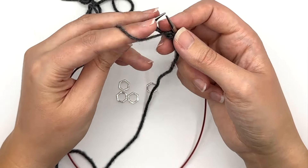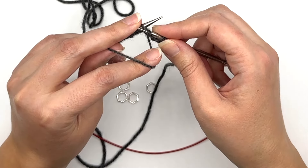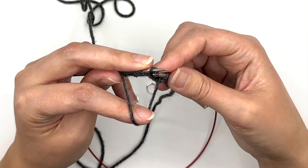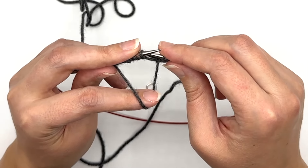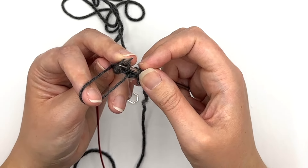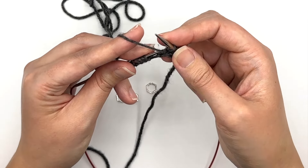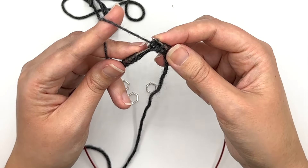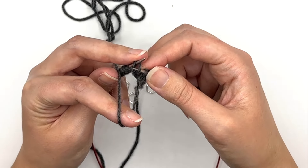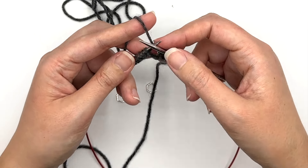Let me show you how I purl through the back loop. On a normal purl you would go into the front of the stitch and purl, but for a purl through the back loop you actually go into the back of the stitch. Because you're purling, you don't go through the stitch the same way — you actually go behind that stitch from back to front like this, and that twists the stitch.